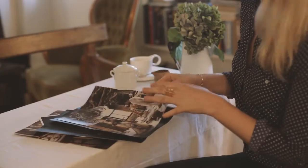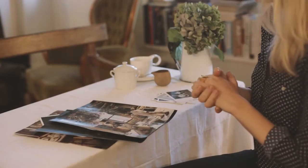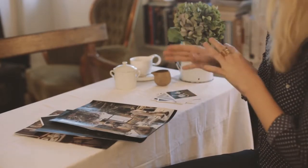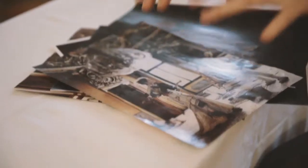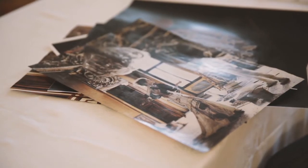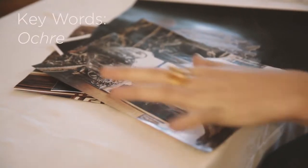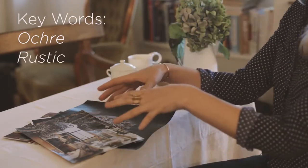I look a lot at fashion magazines to get a sense of colour, shape, and light. I tore out this one because I love the colour scheme here — this is the colour scheme we're going to go for today. The colours I love are this ochre colour, so it's going to be very rustic and elegant.